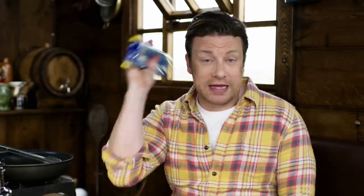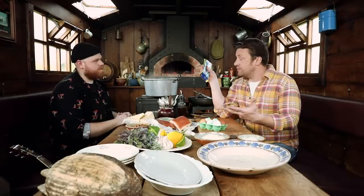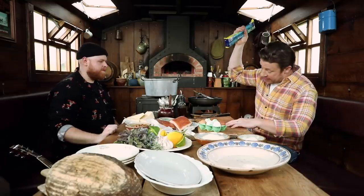The first thing we're going to do, we're going to use spaghetti today. But in Rome they would use buccatini, rigatoni, many different pastas. But we love it for the spaghetti.